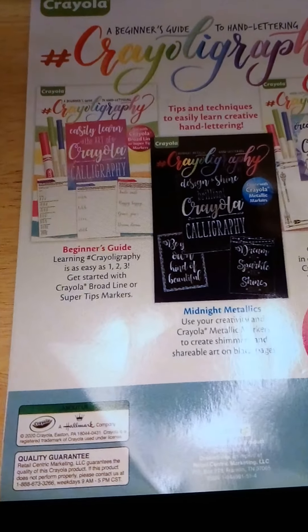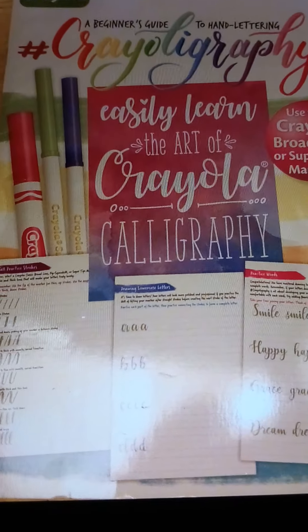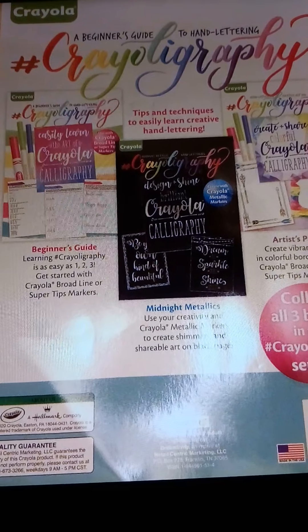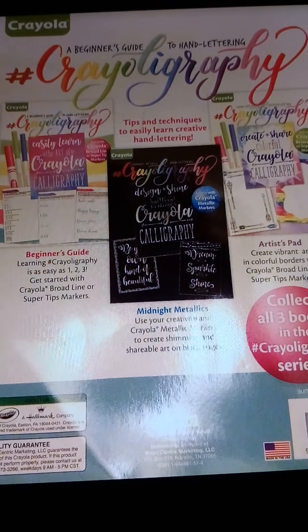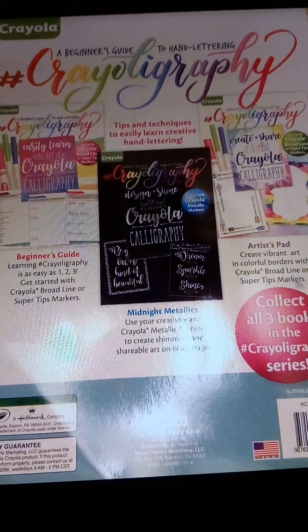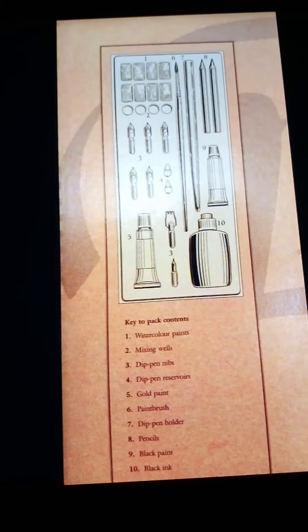They even have things for kids, so if you're interested in getting your children involved in calligraphy, you can find this at the dollar store. I'm showing you a whole range from absolutely free, to a dollar, to something that's a little bit more. You can get apps — some of them may be free, but some will come with prices.